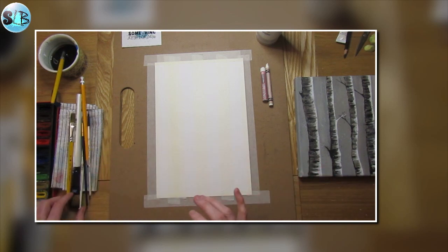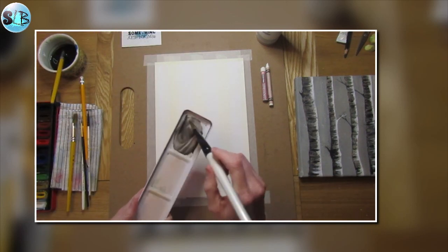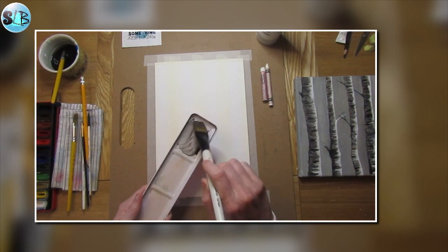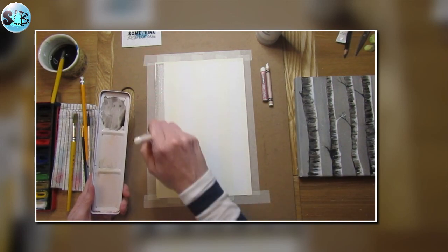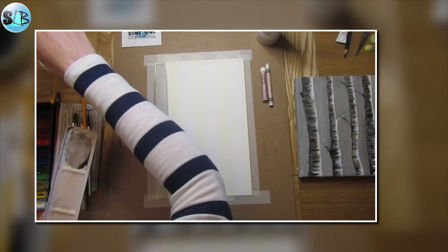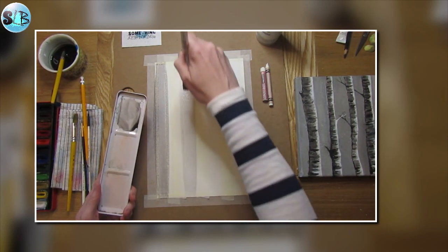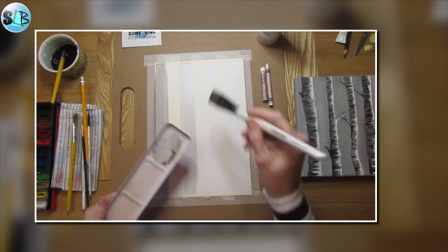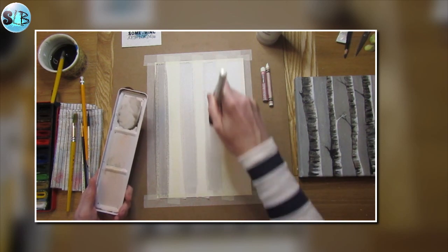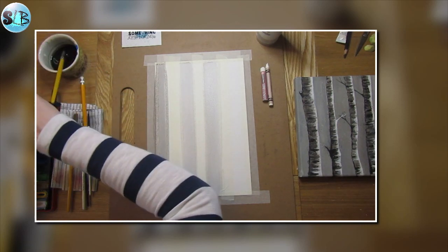I've mixed up gray already - it's black and water. With watercolor you don't use white to create gray. I'm just going to paint that in now. If you haven't got masking tape or you're not masking off your area, you would draw in your tree trunks and then carefully paint down. I'm just showing you this masking tape technique for today.